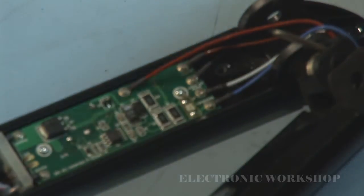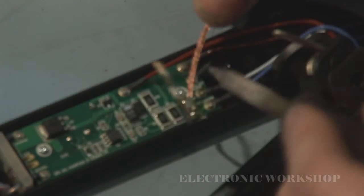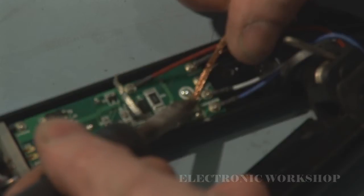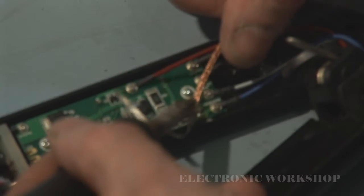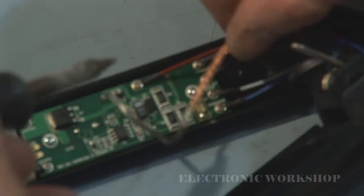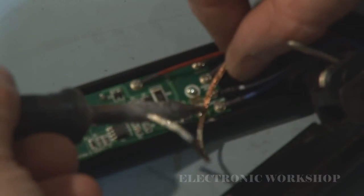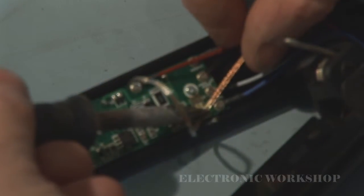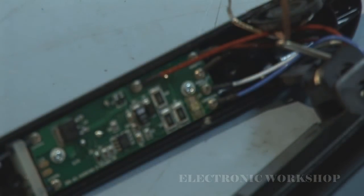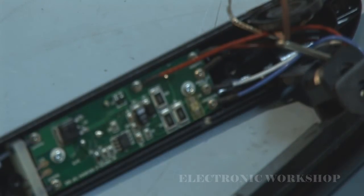I'll clean up the solder. I'm going to see if I can find the 100 ohm resistor and put it there in its place.